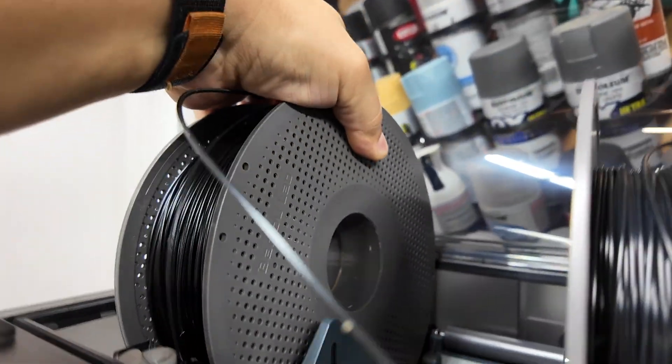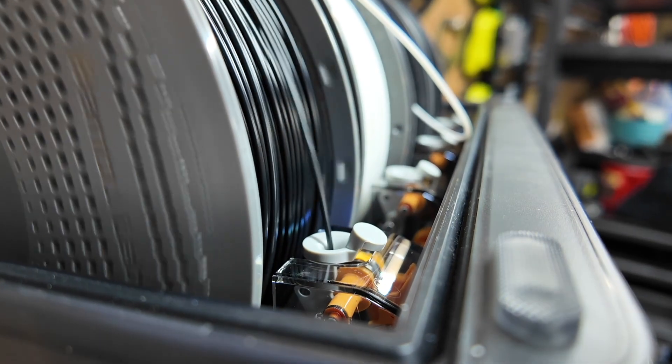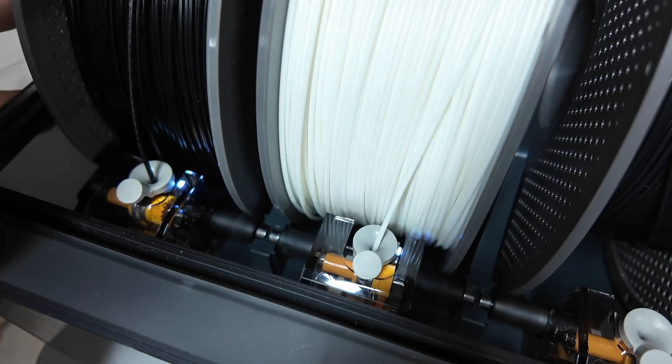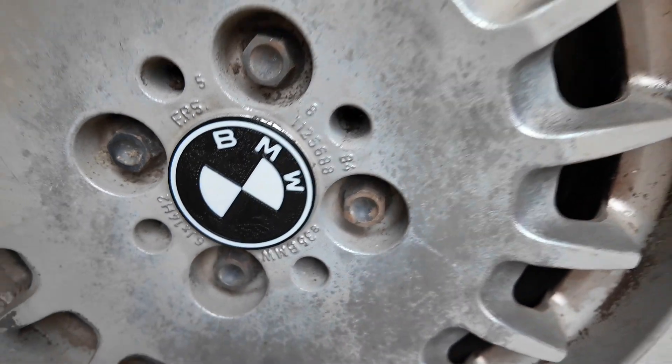To give your parts more color, you can use an AMS, or automatic material system. Unfortunately, the Centauri Carbon doesn't have an AMS option, but you can add an AMS with multiple filaments to the H2S or to the lower-cost Bamboo Lab P1S enclosed 3D printer. Here's the results printing with not just one color, but two.